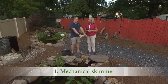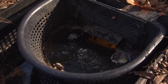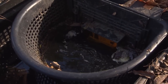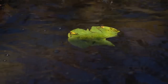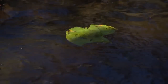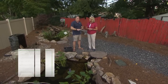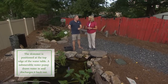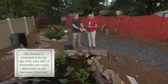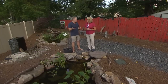Number one is really the mechanical skimmer. If we can skim the debris and catch it in the basket, then that debris doesn't go to the bottom of the pond and turn into basically a nutrient load or compost. Compost is a fertilizer, so we don't want nitrogen in the pond. If we can keep that debris off the bottom of the pond, we're ahead of the game as far as keeping your ecosystem pond healthy and clean.